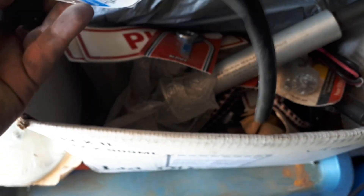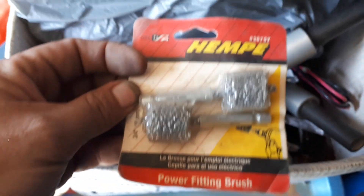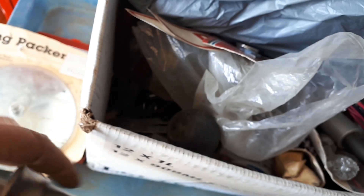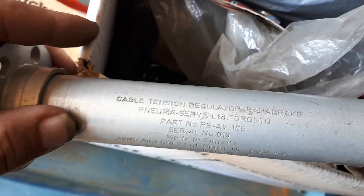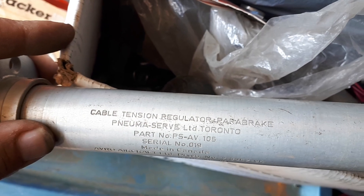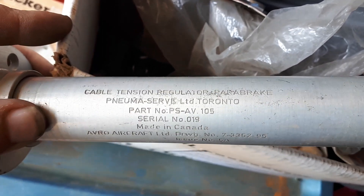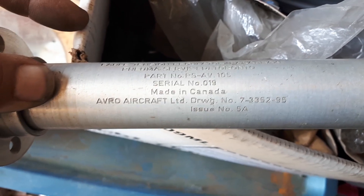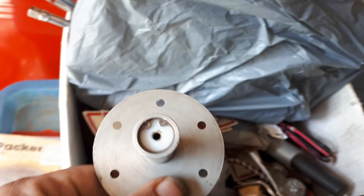All kinds of cool stuff, brand new. This is from the hardware store, Paul — check this out. I don't know if you can see that. Cable tension regulator, park brake, pneumatic. Avril aircraft — I don't know if that's part of the Avril Air arrow. Kind of cool, got a pair of them.